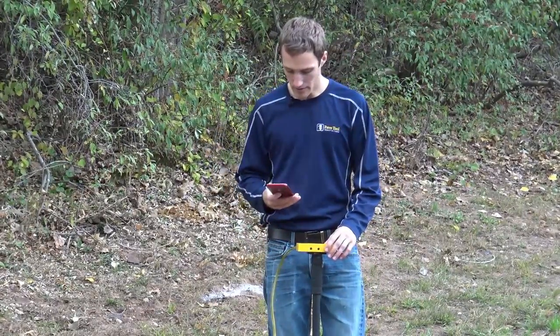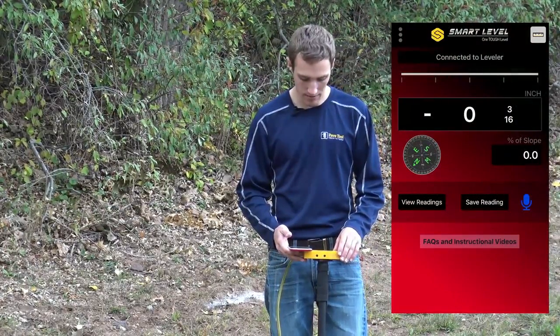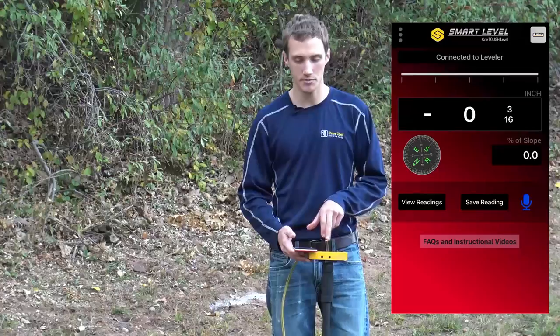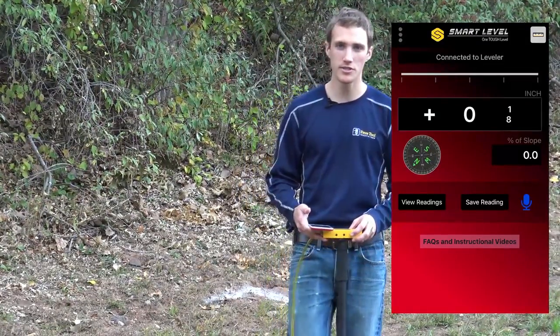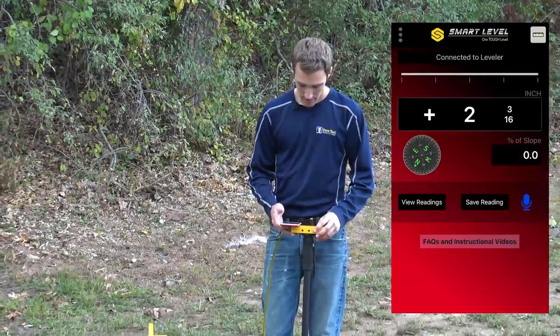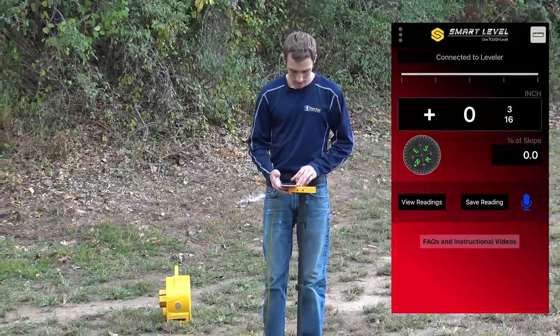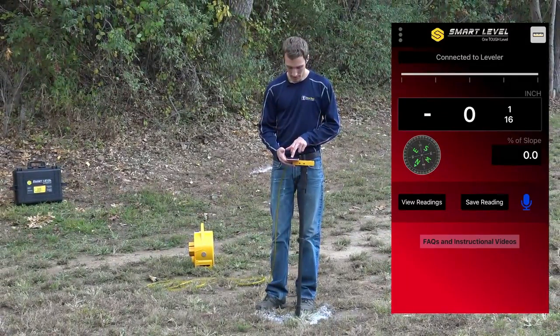Then we just pull out our phone. Now that we have the app pulled up it is connected to the level — I can tell that by it matching up with the numbers. From there we'll go over to our first point and I can simply save the reading by clicking on save reading.